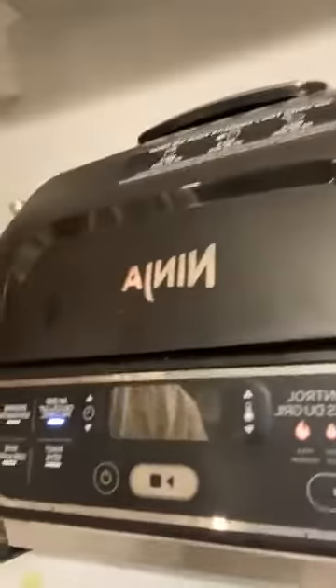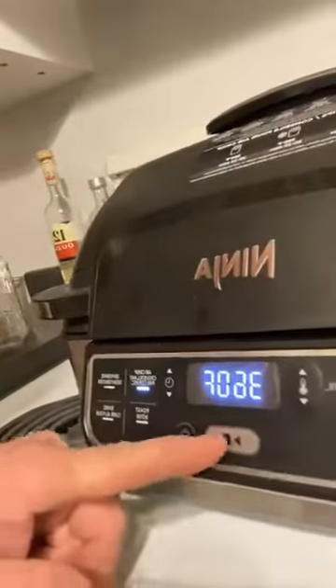Putting it at 360. Start it up. It's going to preheat.